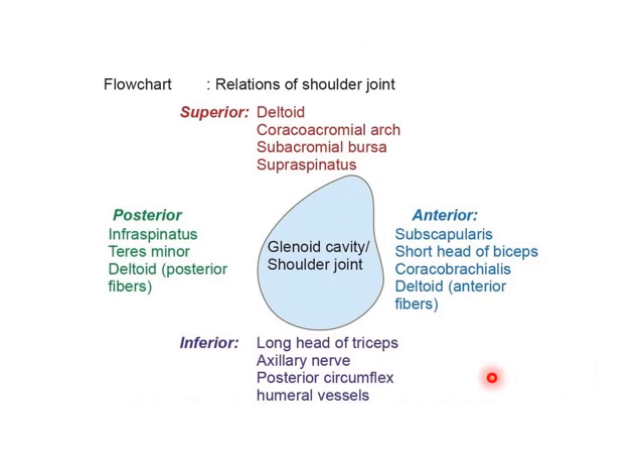As a flowchart summary: superior relations are the deltoid, coracoacromion arch, subacromion bursa and supraspinatus. Anteriorly: subscapularis, short head of biceps, coracobrachialis and anterior fibers of deltoid. Posteriorly: infraspinatus, teres minor and posterior fibers of deltoid. Inferiorly: long head of triceps, teres major, axillary nerve and posterior circumflex humeral vessels.